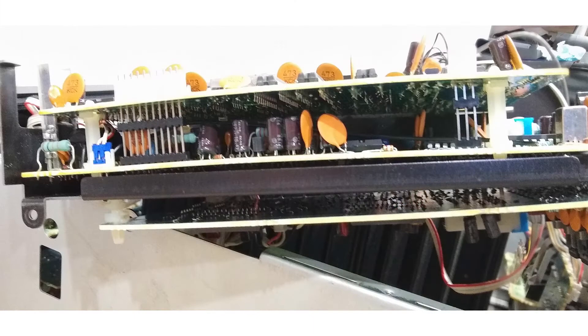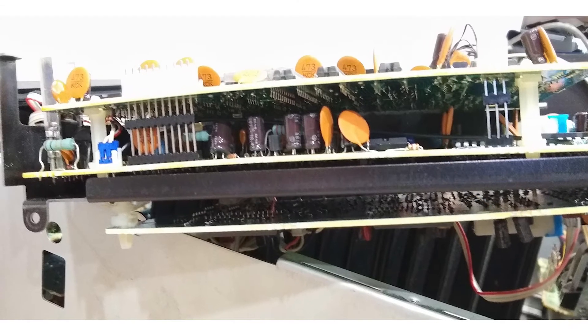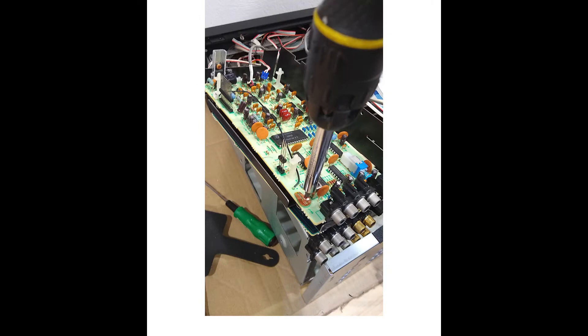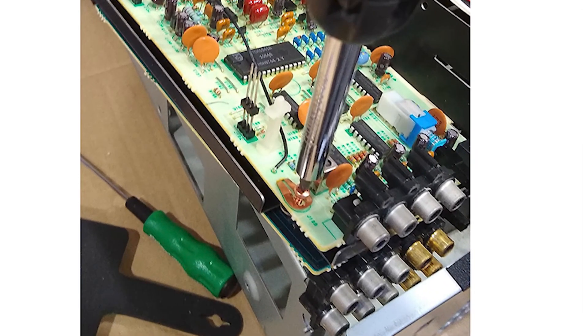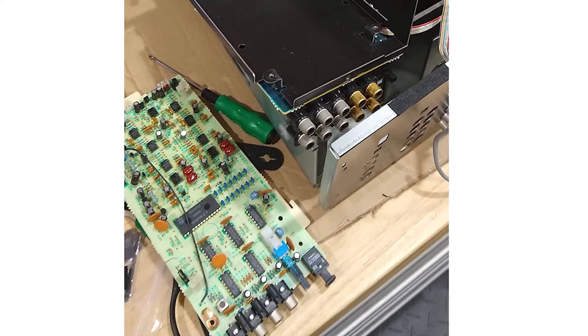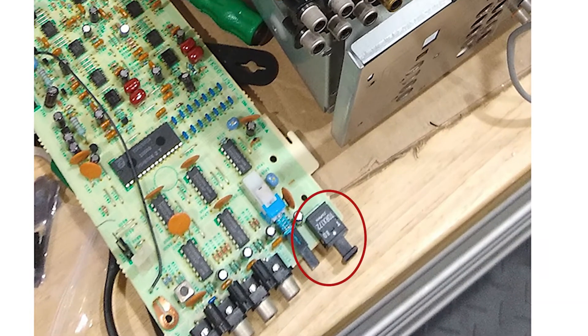The two PCBs are electrically joined by long pin headers which need to be prized apart and pushed back together very carefully. Rough or quick handling could lead to sections of solder track being pulled from the PCB, which would completely wreck the equipment. Once the board was removed the lower board could be unscrewed and finally the whole input section was empty and the PCB with the optical input was ready to be examined.